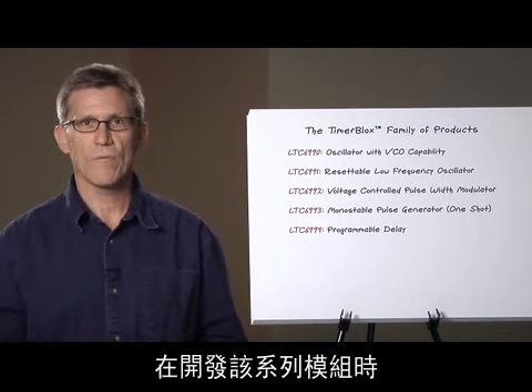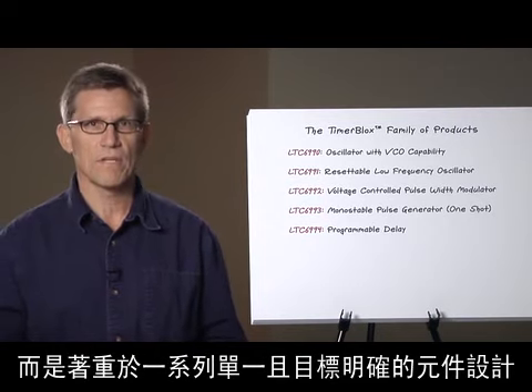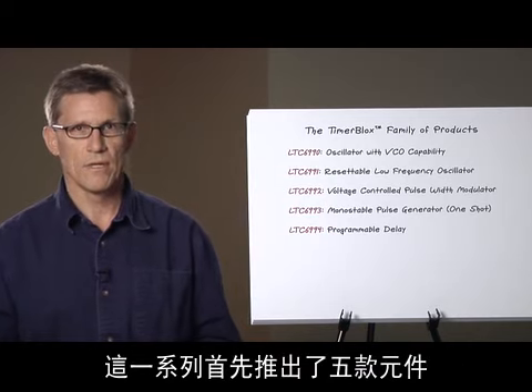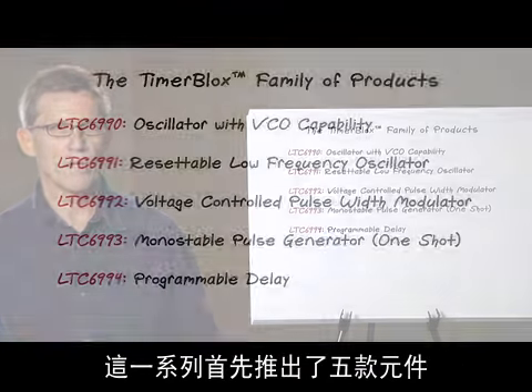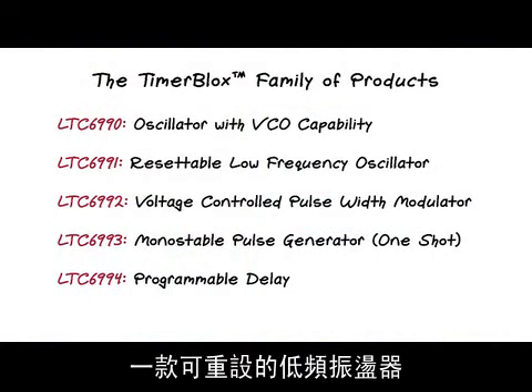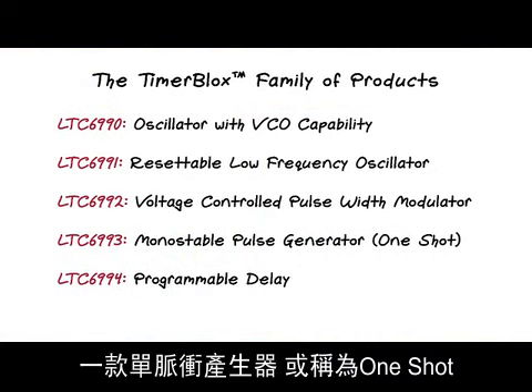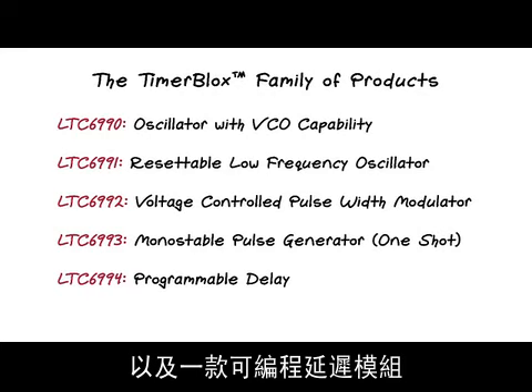Instead of designing one-size-fits-all timing parts, we decided to focus on making a family of individual targeted parts. The initial offerings in this family are five parts: a silicon oscillator with VCO capability, a resettable low frequency oscillator, a voltage controlled pulse width modulator, a monostable pulse generator or one shot, and a programmable delay.